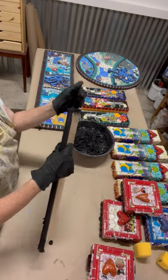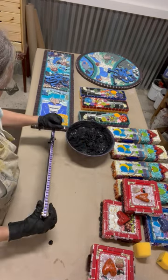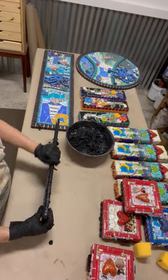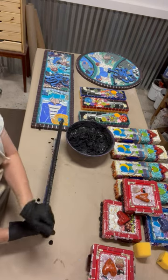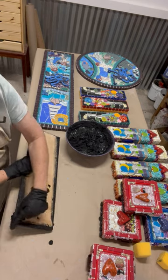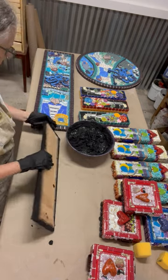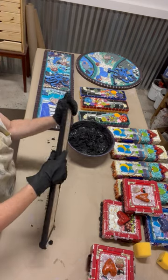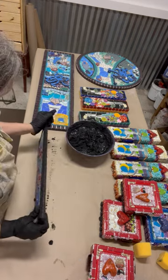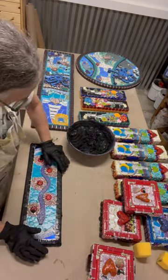It really taps into my inner child that's allowed to make a massive mess. And as I'm doing this, I'm careful to get it in these back edges as well, behind. Do all four sides and the open edges. Then I set it down and do the top.